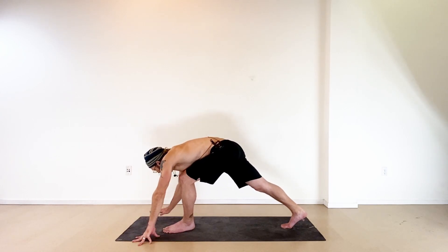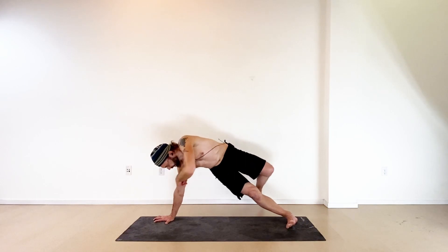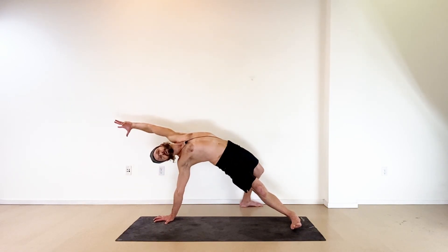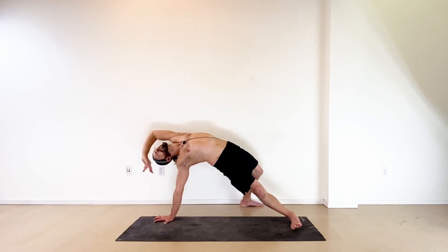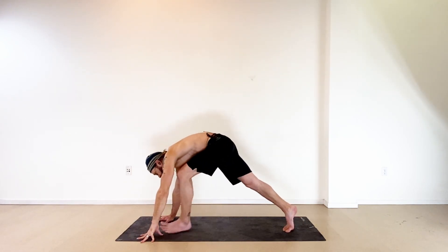From low lunge to the dancer's bridge on this side. Right hand is your base. Roll to the outside edge of the right foot, step the left foot behind your right leg, sink your hips down. With an inhale press up high, stretch long for the left arm. Stay lifted, stay breathing — maybe stack the shoulders, maybe open your chest toward the ceiling. Take an inhale. With the exhale sink back down — left hand forward, left foot forward, back to low lunge. Now from low lunge, we'll take this into the grounded twist.